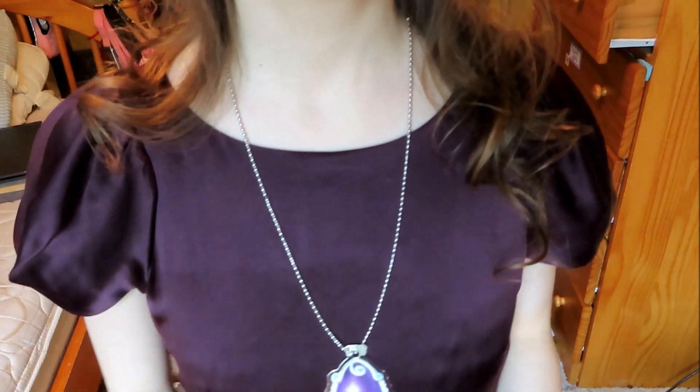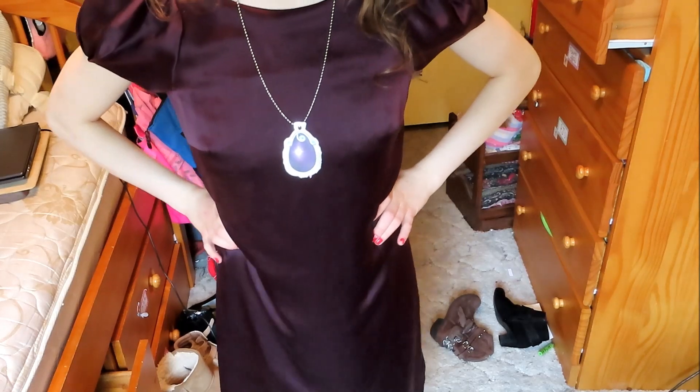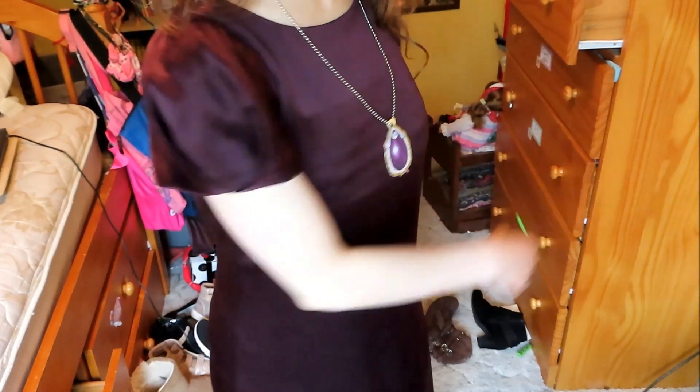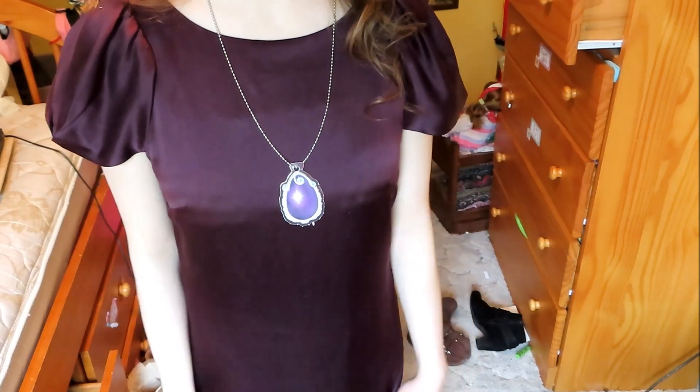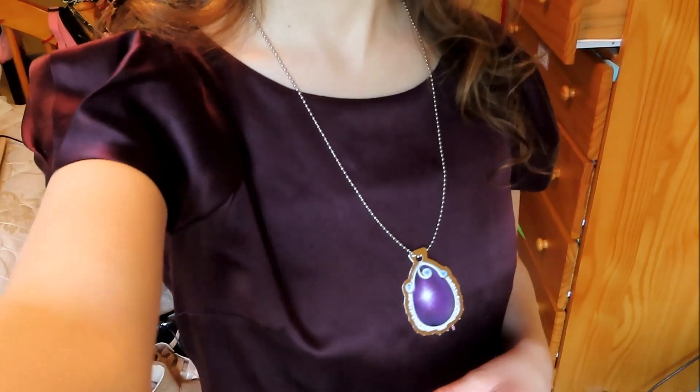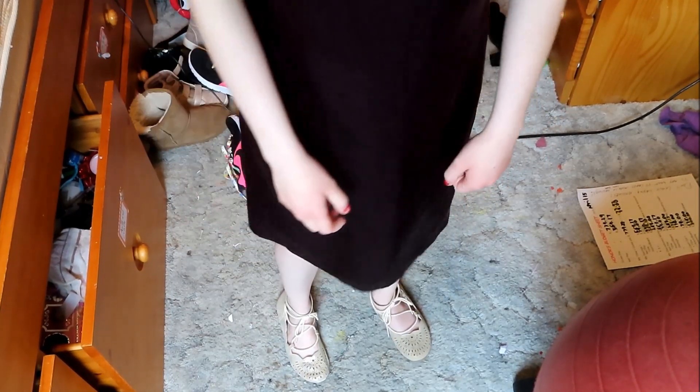I'm wearing the base dress, and I also have a little other dress underneath just to give it a bit more poof, because the base dress doesn't have much shape without some help. And then same shoes as the last look. That's the Sophia inspired look.